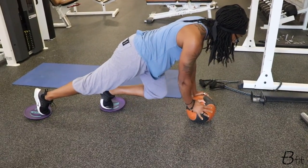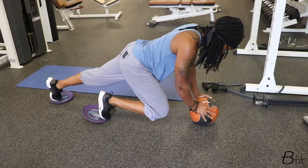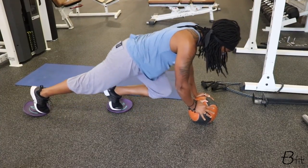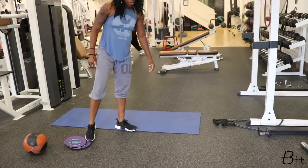As you drive the knees through, keep the legs long, get your knee all the way to your chest.